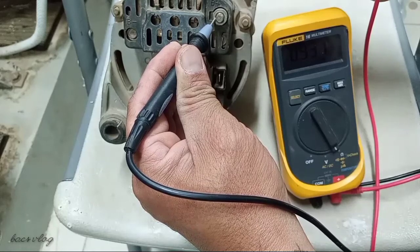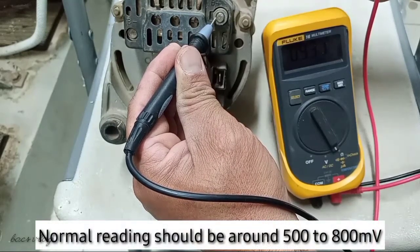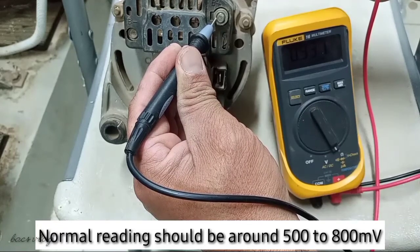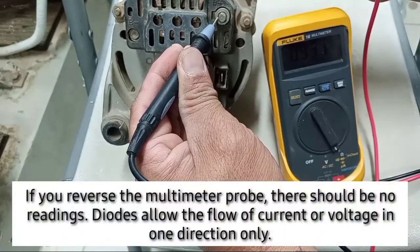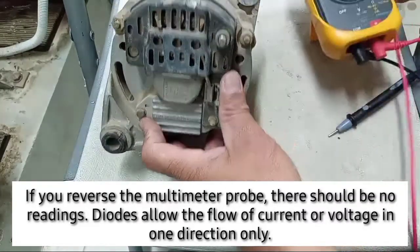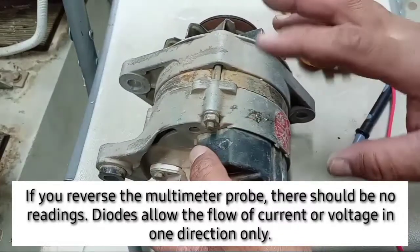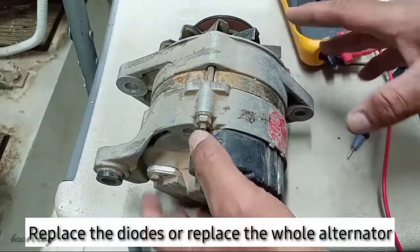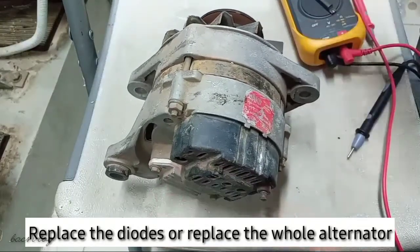We have a reading of 932 millivolts. 932 millivolts is too high — the normal reading should be around 500 to 800 millivolts. This means the alternator is already damaged and not working properly. You should replace the diode or just replace the whole alternator. That's it, thank you for watching and God bless.